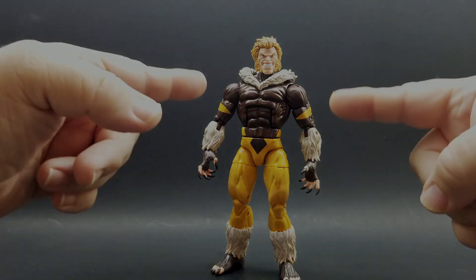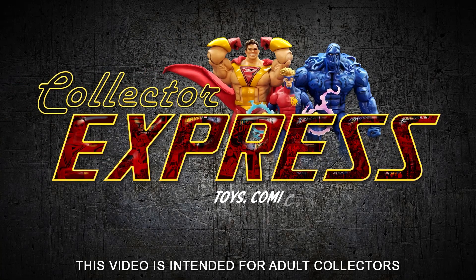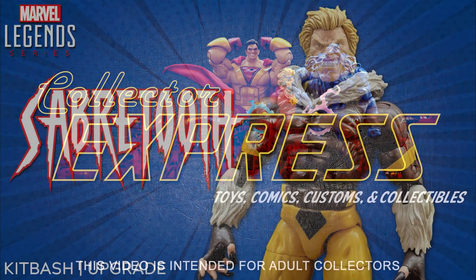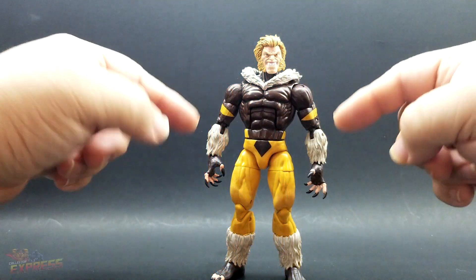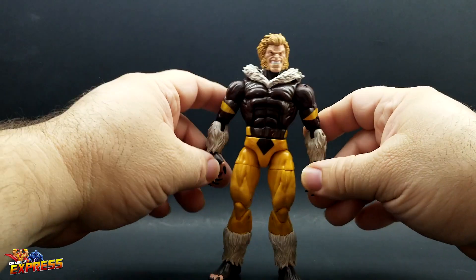This is a quick little kit bash of Sabertooth. This little project is just a quick kit bash I did while I was working on other projects.